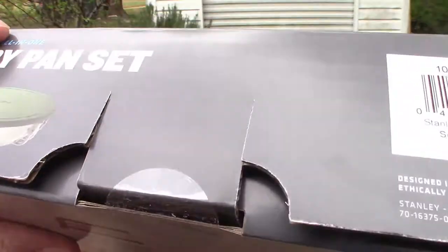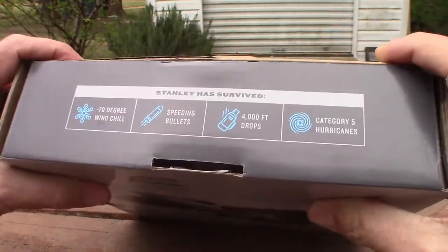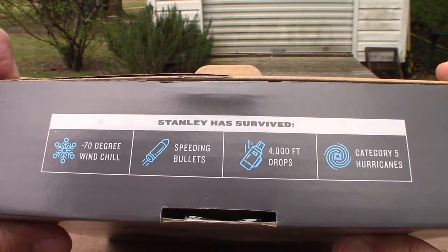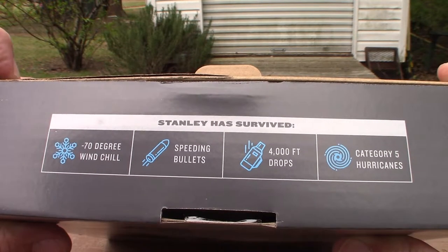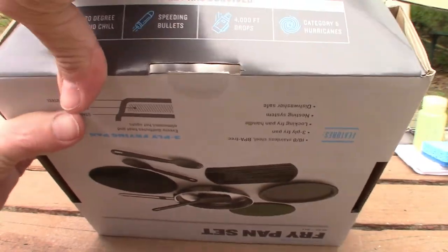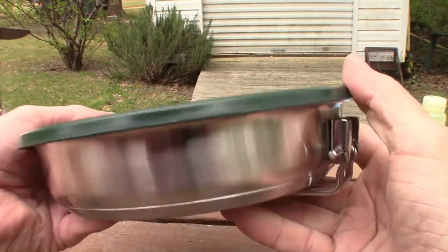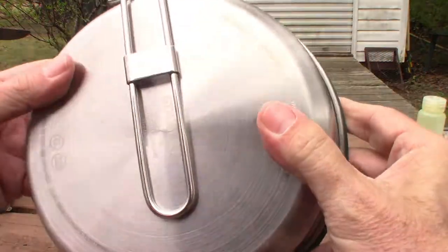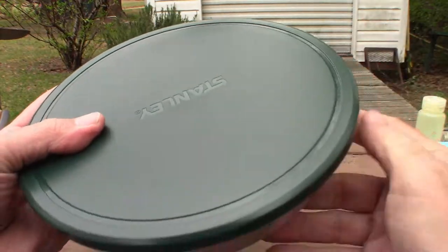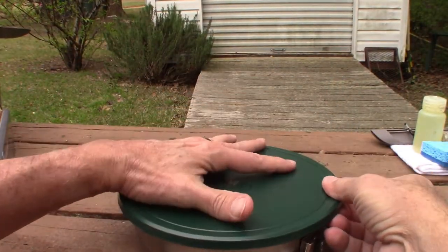I just got this in yesterday so let me grab my knife to open it up. The box says Stanley has survived negative 70-degree wind chill, speeding bullets, 4,000-foot drops, and category 5 hurricanes — sounds pretty tough. As soon as I take it out I can feel the heft to it, I can feel the quality, which is very much Stanley's reputation.